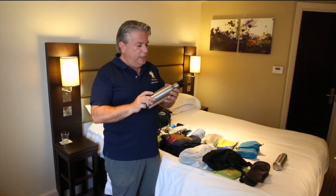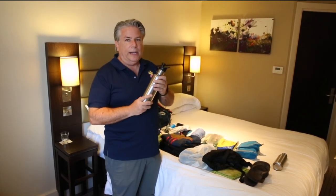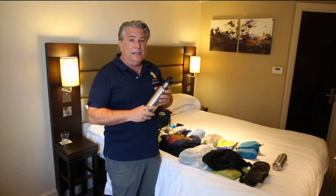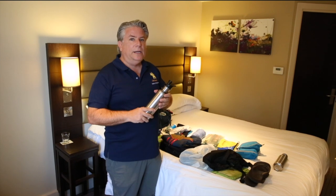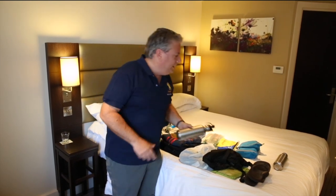I carry two of these water bottles, so it's about a liter of water I carry every day. Probably when I get to Italy I'll be carrying a fair bit more — it's going to be approaching 35 degrees in Italy when I walk through there in late July and beginning of August, so I'll probably need even more water.